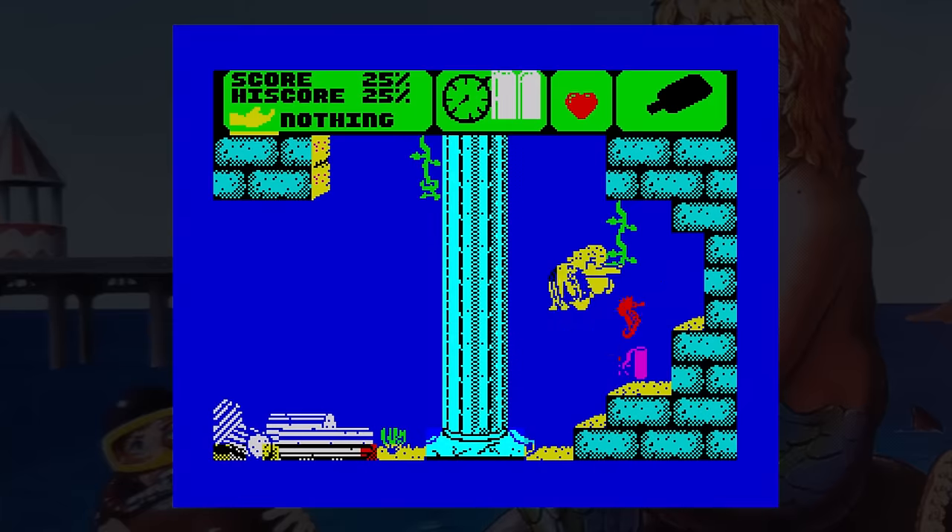Here's an update: I've just watched another walkthrough on YouTube and the tyre is used to stop the seahorse in the Egyptian section — otherwise it is impossible to get through to the dynamite without losing energy. It's tricky to drop it at the right time though.